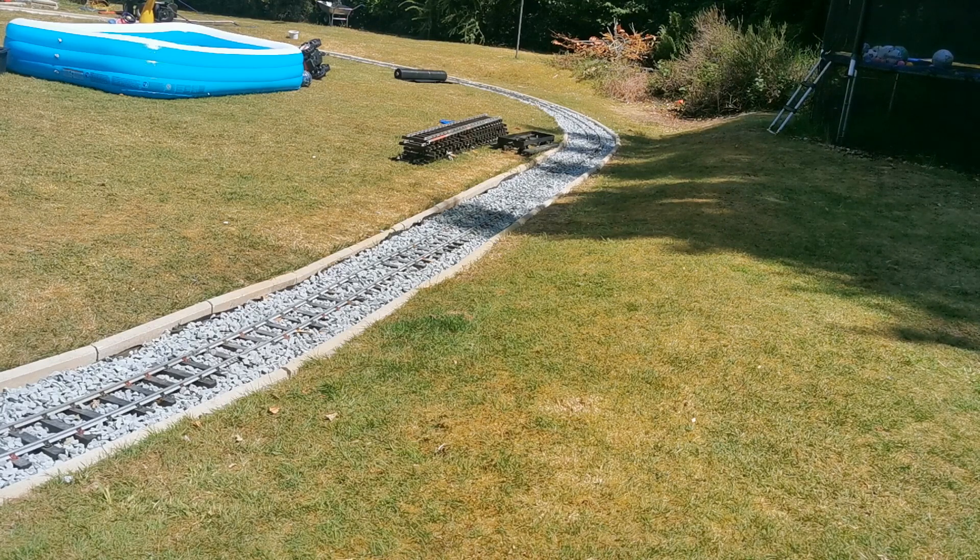Lifting the track is not difficult at all. Lowering it is - don't do it. You have to unbolt sections and scrape the material out. I'm not doing that, so I'll just add more ballast around the layout in the low parts only.